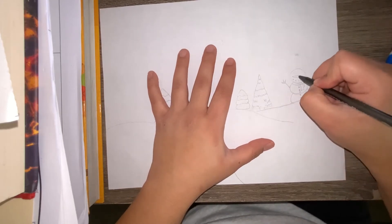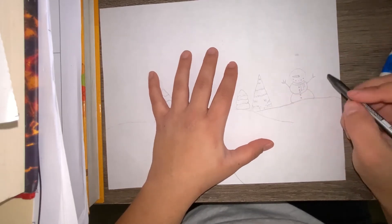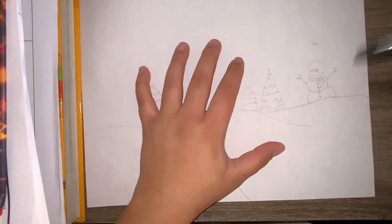After that, you're going to create the snowman's mouth along with his nose, eyes, and top hat.